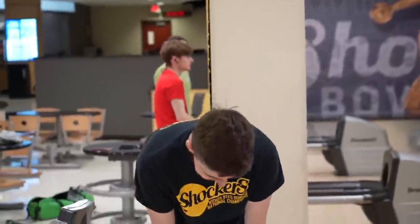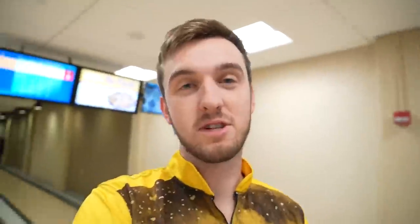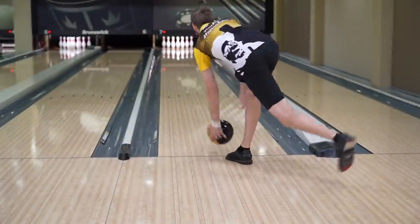Our friend Kyle over here oiled something super easy down here for us — it's 40 feet, 6-7-8 to 1. So it's something pretty easy that I can control the pocket on and show you guys what this ball can do. Without further ado, let's just toss the thing down the lane.